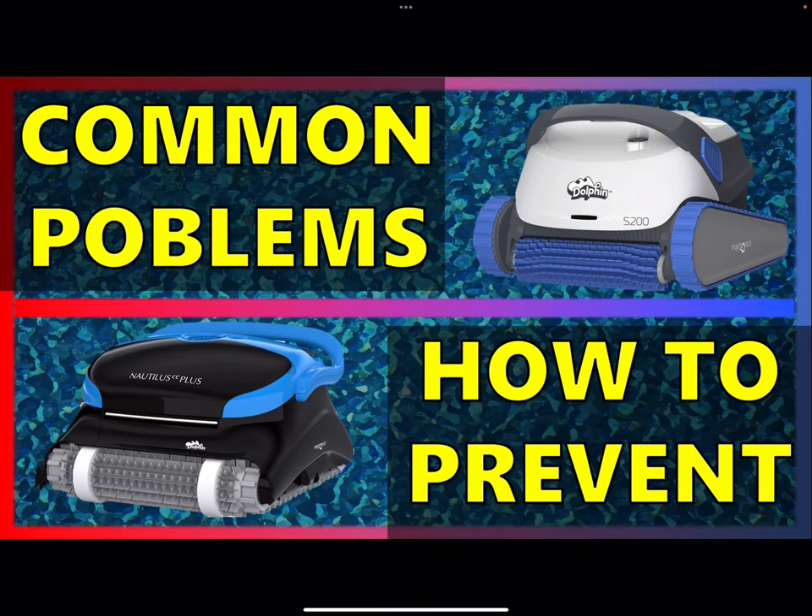Hey guys, we're going to go over common problems that I see when dolphin pool cleaners come in for repair and how to prevent them. There's probably not many, but it's good to know about them and also common behaviors that will help prolong the lifespan of your dolphin pool cleaner. So let's get into it.